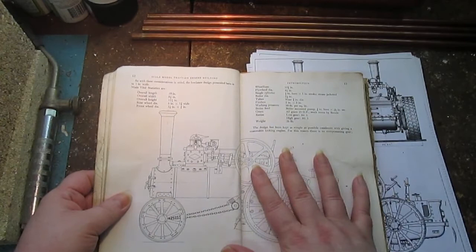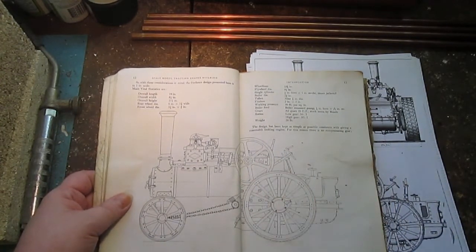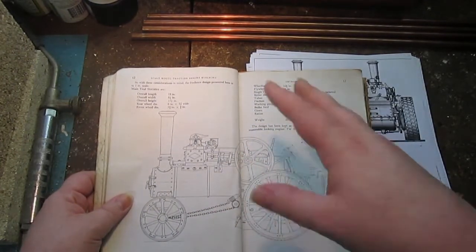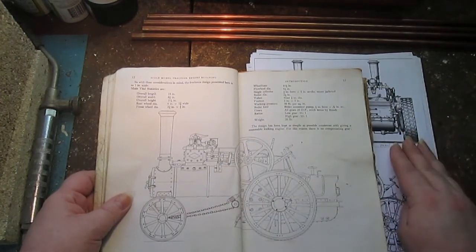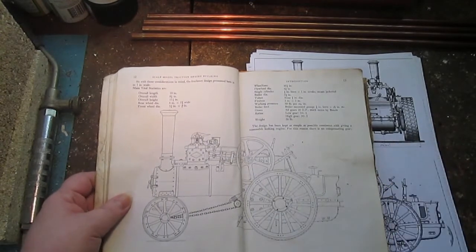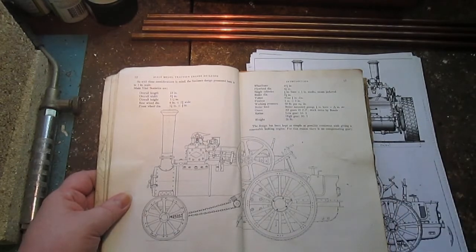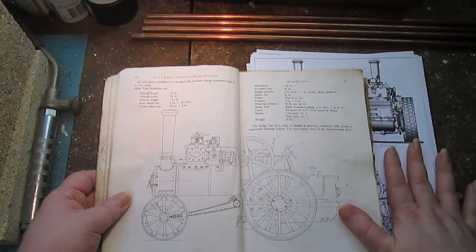One inch scale - a lot of people also scale these up and build them two inch and three inch, but I'm going to stick to the one inch. All of the original drawings and designs in the book are Imperial, but I picked up a set of plans for metric which will simplify things greatly for me because most of my tools are metric. I do have a small Imperial lathe but sticking to metric is just easier in general.